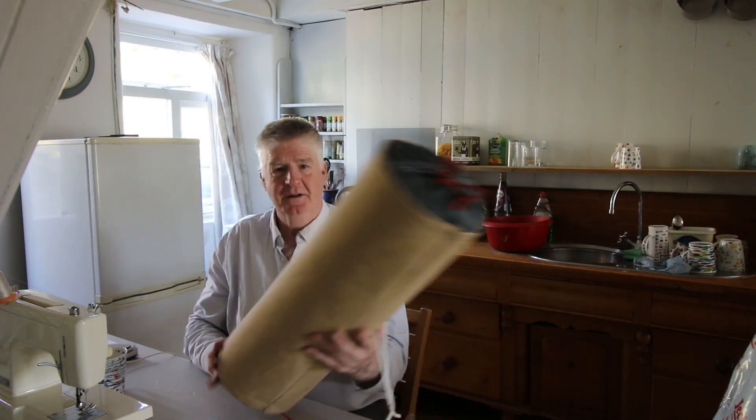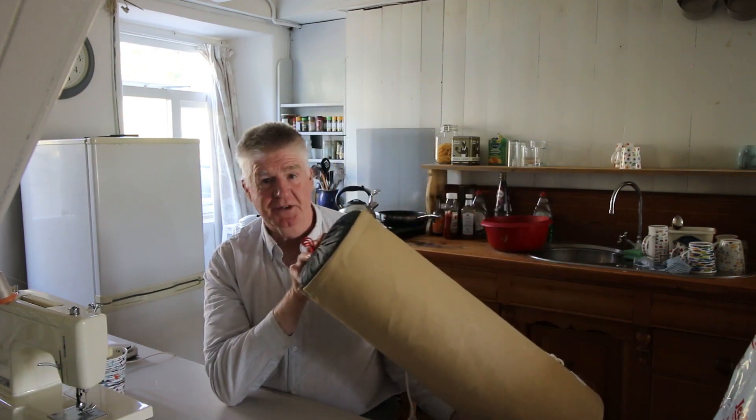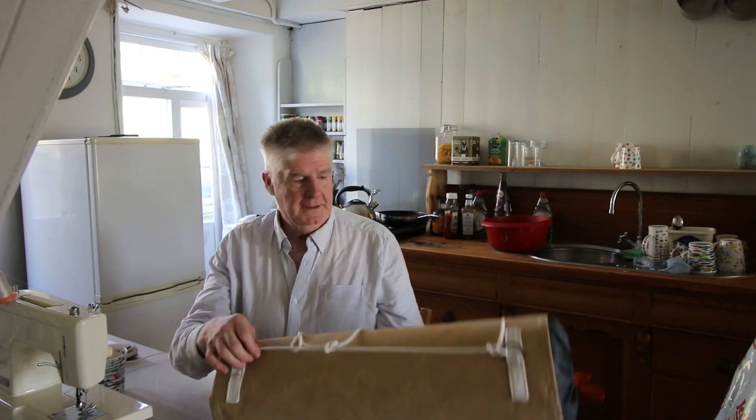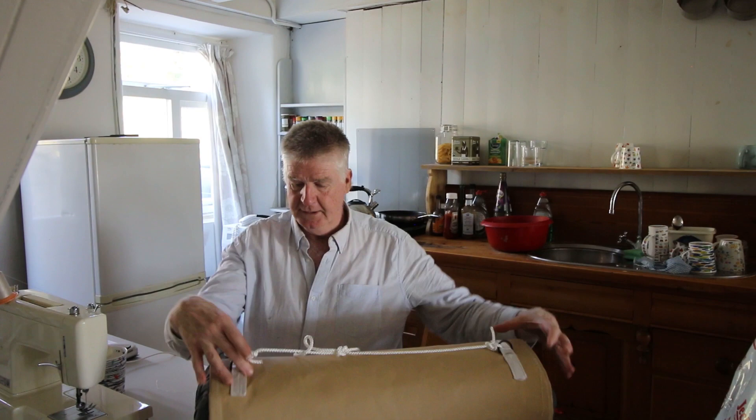Hi everybody, a very quick word from the kitchen. I was working yesterday just finishing off one of these new Therm-Rest style boat fenders which seem to work quite well. This is the new fabric and the ends are slightly different in that they are ripstop nylon with proper tapes and D-rings. I've done one of those which is one of the actual fenders we're going to use and I did one cover for the actual Therm-Rest.